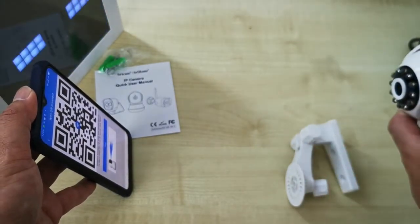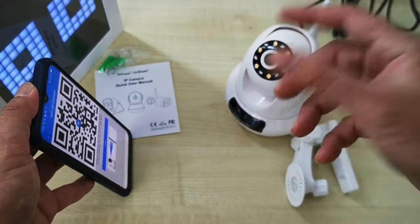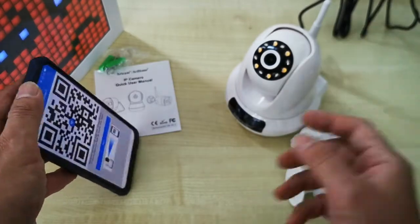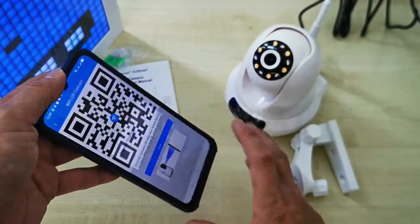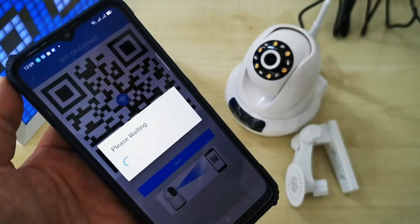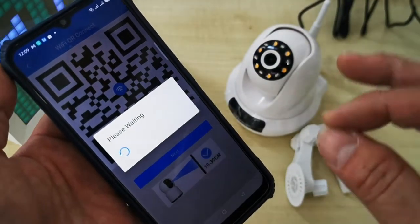Move the CCTV in and move it back to scan the QR code on your phone. When you hear a tune sound, it means the scan was successful. After you hear the tune sound, click the Next button.